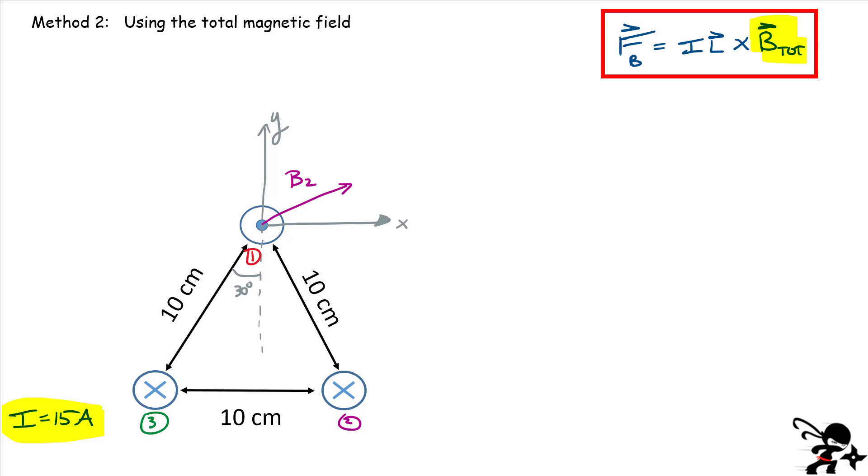Now for wire three: wire three produces a magnetic field everywhere in space, and at wire one's position I draw a vector tangent to the circle around wire three — this is vector B3. Since both currents are 15 amperes and are the same distance away, the magnitude of B3 equals the magnitude of B2. The magnetic field produced by a long wire is mu-naught times the current divided by 2-pi-r, where r is the distance from the wire to where the field is evaluated.